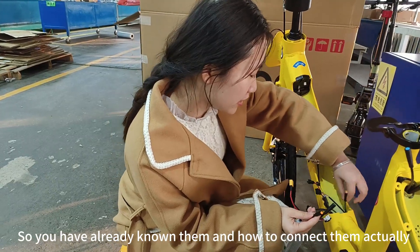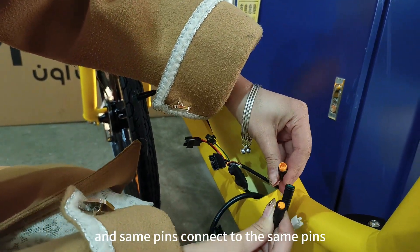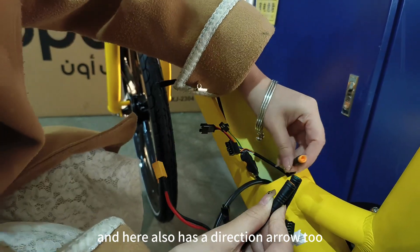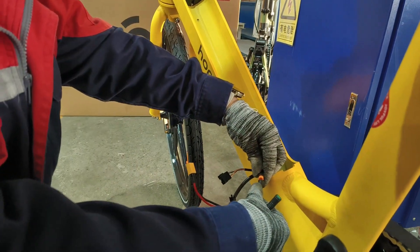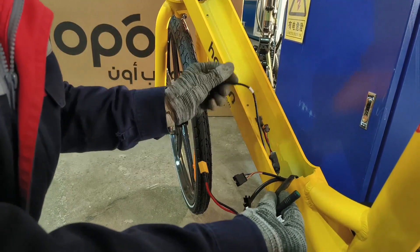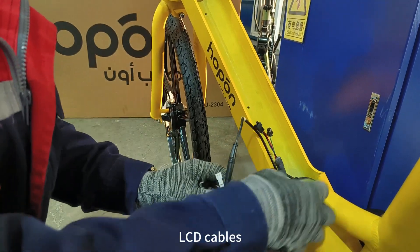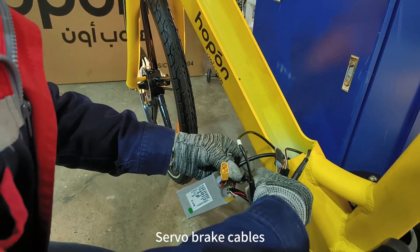How to connect them? You can see the same color — connect the same color, and same pins to same pins. It's 3 pins to 3 pins. You can see here there is a direction, and here there is also a direction. Direction to direction. The green part to the green part. LCD cables and silver brake cables connected the same way.